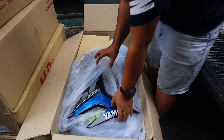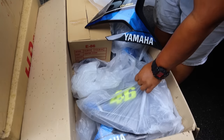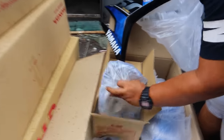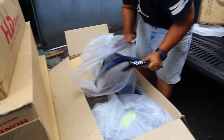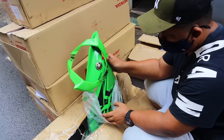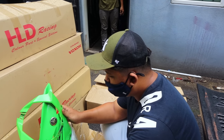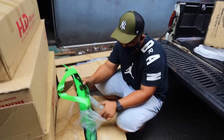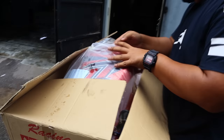Yang pertama ni, kau siapa? V2! Ni complete set tak? Complete set. So condition memang kalau orang tengok memang cun, cantik. Tengok, tengok - semua complete lah, tak ada kesan calar ada sikit kat kepala V2. Nice, memang cantik ni. Crown yang V2 punya, warna biru, cantik juga. Masih berkilat lagi. Berapa ni? RM200.5, okay boleh nego lagi. Yang ni pula warna hijau, complete V2, condition dalam 9 per 10.